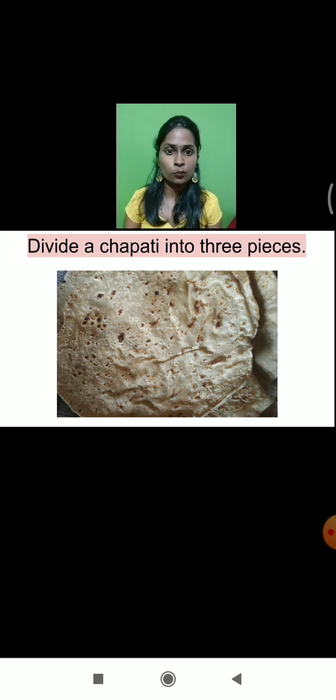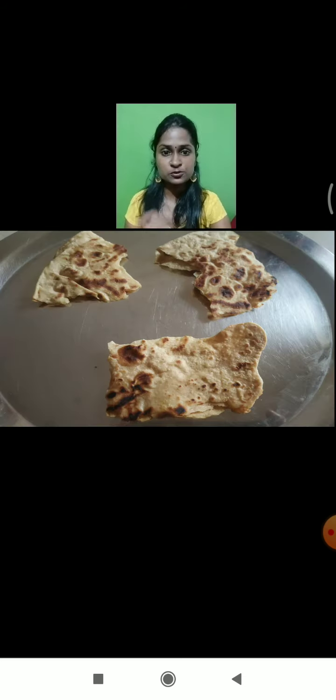A chapati can be available at home very easily because this is a regular meal which is prepared by us. We are going to divide a chapati into three pieces — you can see here in this diagram, we have divided a chapati into three pieces.